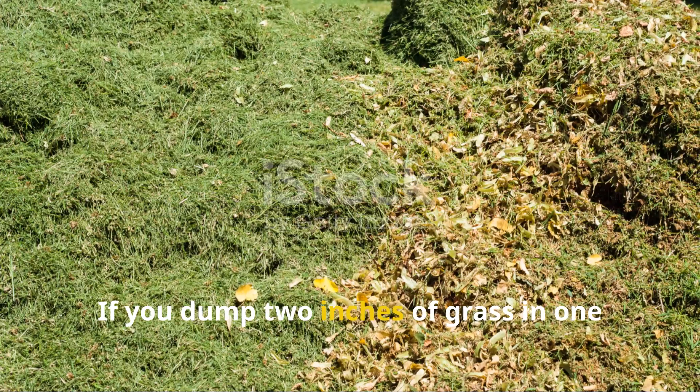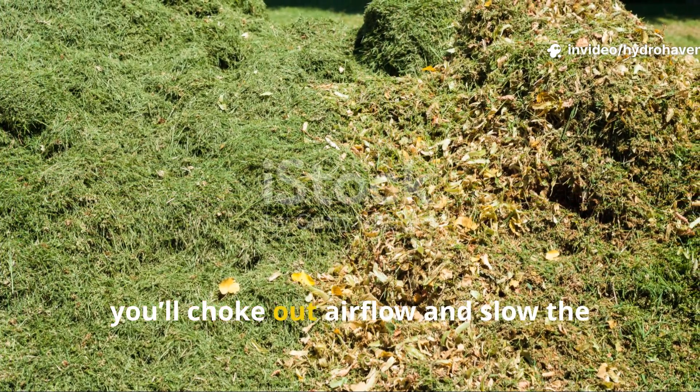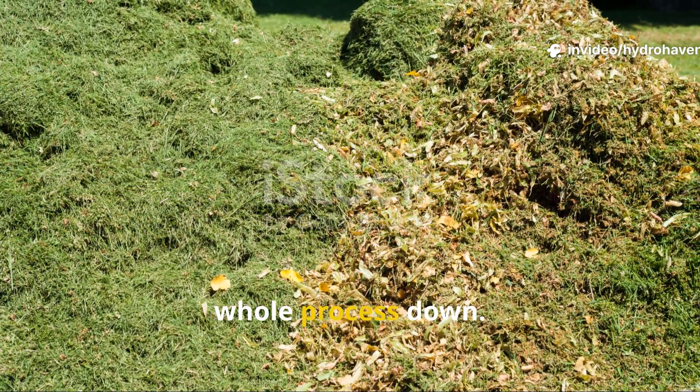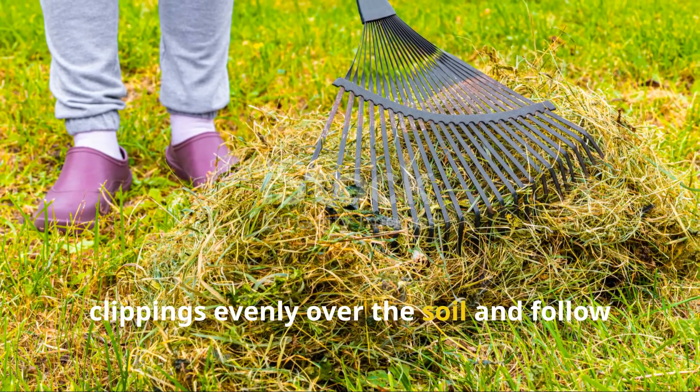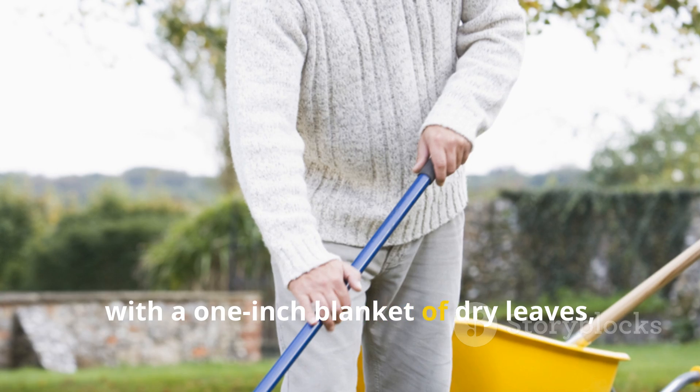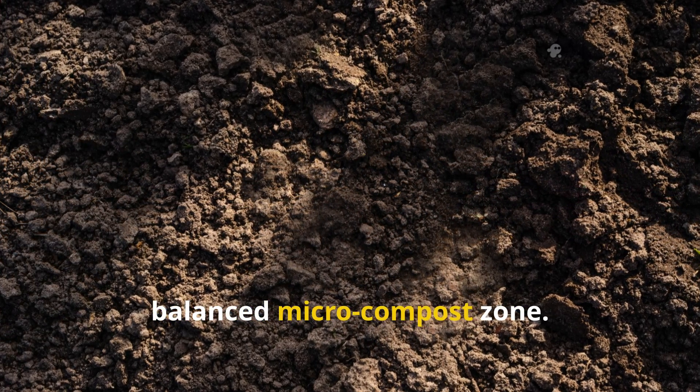The key is to go thin and even. If you dump two inches of grass in one spot and bury it with thick damp leaves, you'll choke out airflow and slow the whole process down. But if you spread a half inch of grass clippings evenly over the soil and follow with a one-inch blanket of dry leaves, you've created a breathable, balanced micro compost zone.